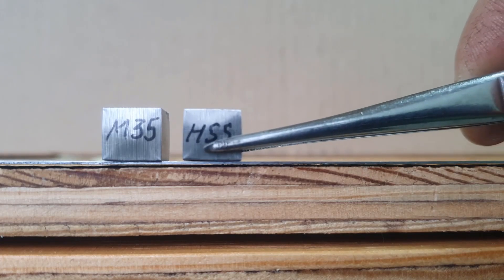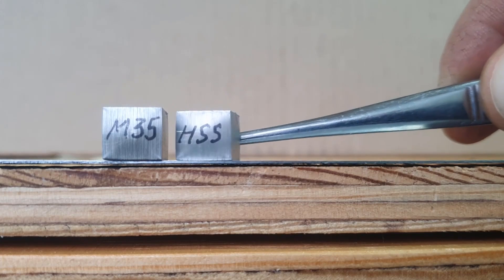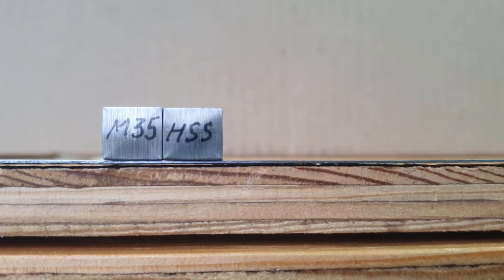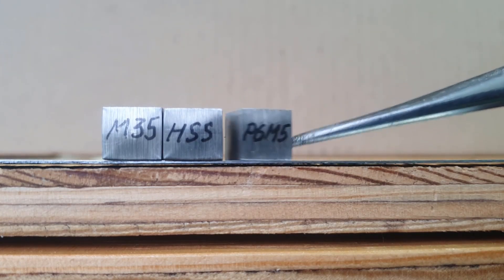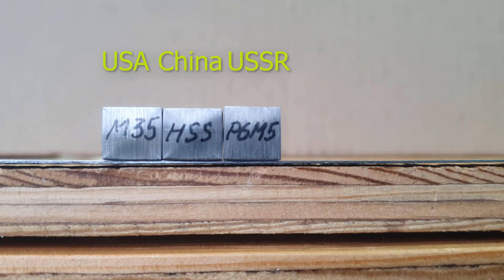In comparison, it can be seen that the Chinese steel has received the most deformation. The American and the Soviet warped the same way. It's hard to believe that such cubes with a one-centimeter edge could withstand a huge 100-ton load.